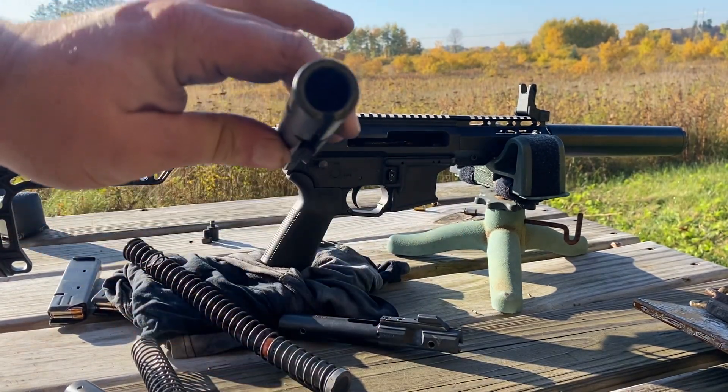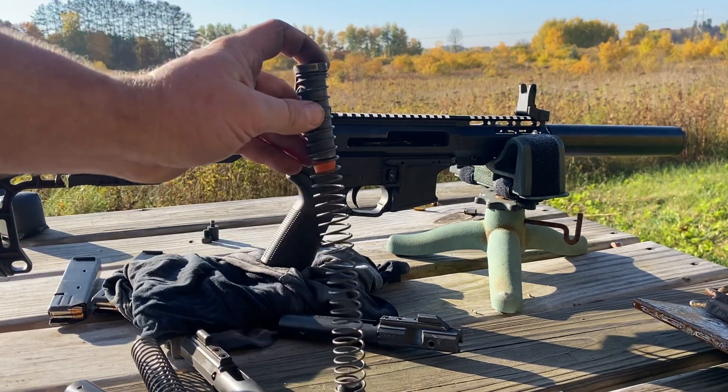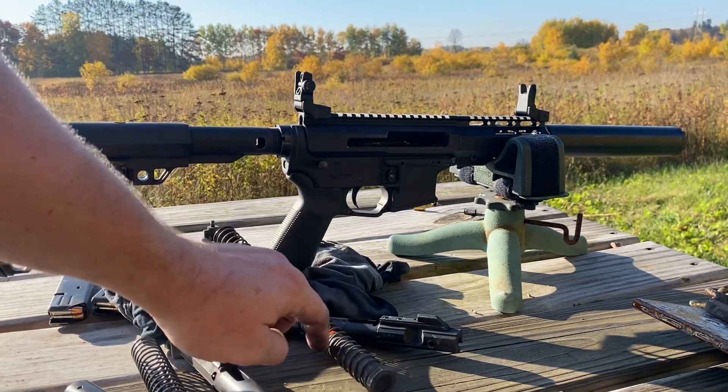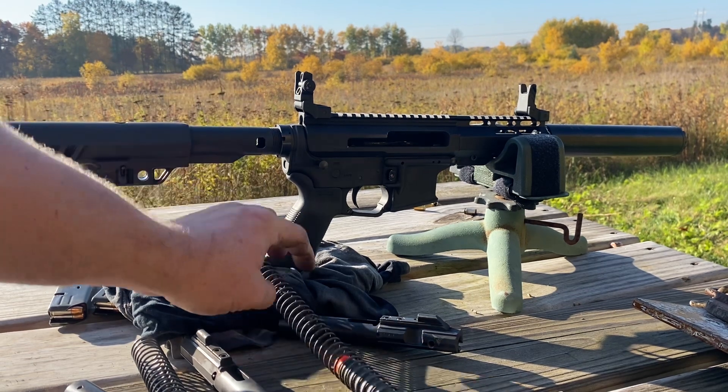With the delayed blowback, we do not need that weight, so we can take it out. The buffer setup for the direct blowback is a solid steel buffer with an extra-power carbine spring and a bolt snubber at the back.